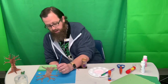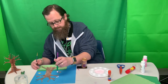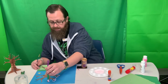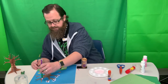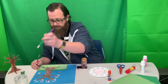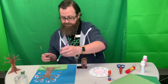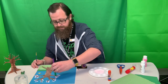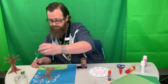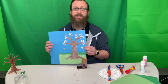Now I'm just going to take my paintbrush and kind of just dab it around my tree branches to make it look like the leaf blossoms. Some trees this time of year are flowering and that's kind of the effect I'm going for. And a couple more. So I've got this tree with the pink flowering blossoms.